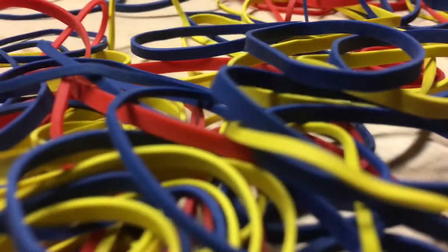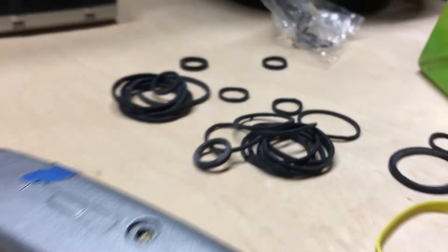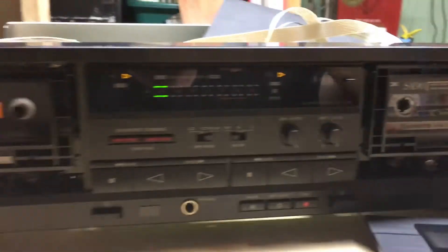So yeah, just a couple of evenings worth of work — sorting through some rubber bands and some Technic bands — and a fully functional thing.